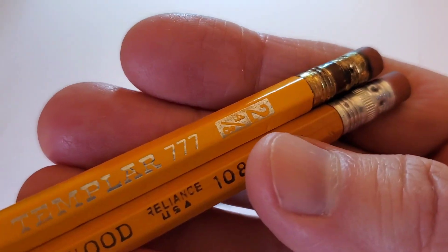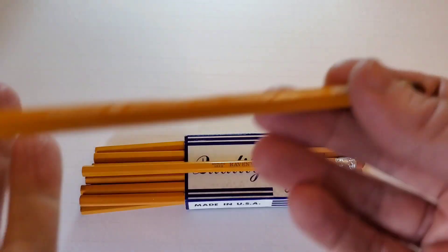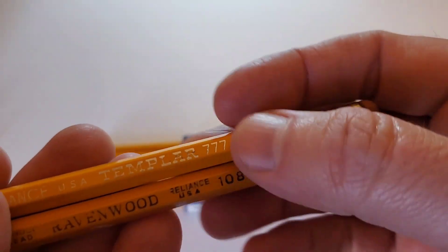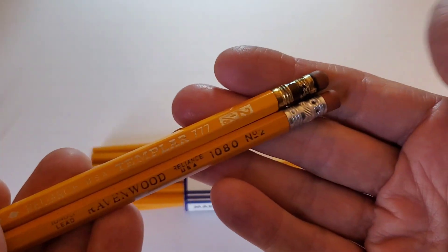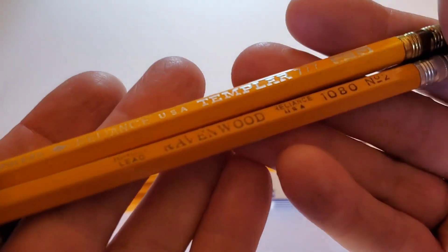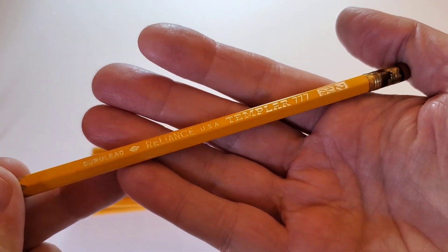The Reliance Templar 777. This is a 2 and 4 eighths. Just an absolutely gorgeous pencil. The paint job is much nicer, which gives you a sense that this is a more premium pencil than the Ravenwood. The Templar has a nicer ferrule that appears to be brass with a colored band. If I had to guess, the Templar predates the Ravenwood based on the brass ferrule. It has a more lacquered-looking finish — just a more high quality feel to it, all in all. Very nice pencil. Would love to come across some more of these.